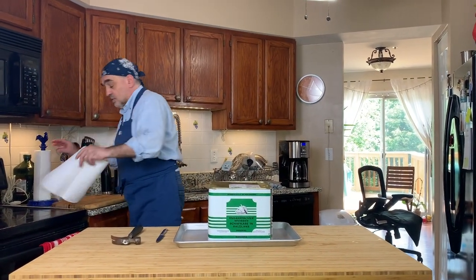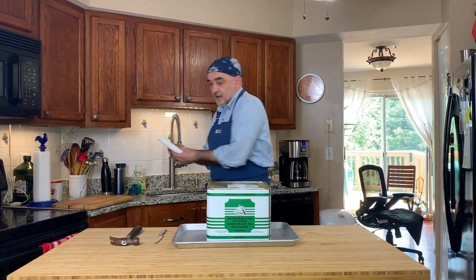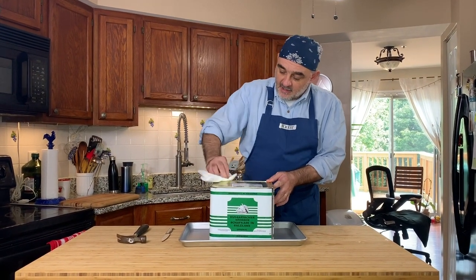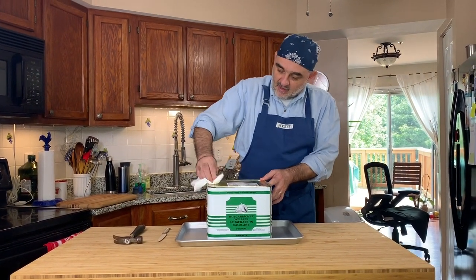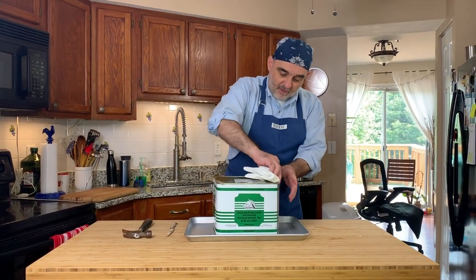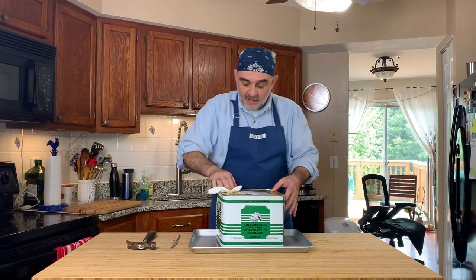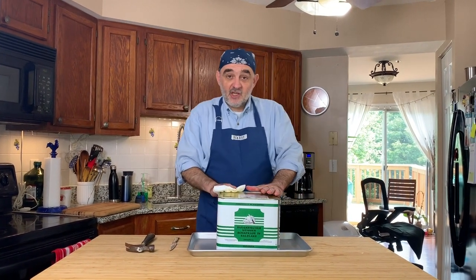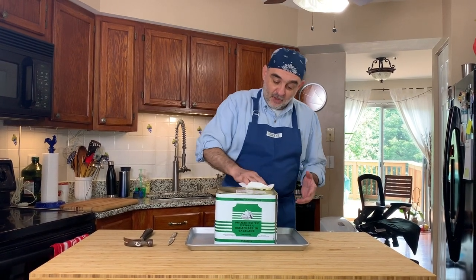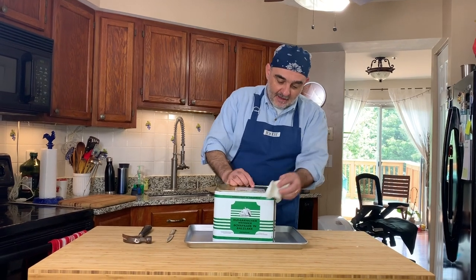Second, what we need to do is to clean up at least the top of this tin, so when you open it the liquid from inside doesn't go over any dirt. The feta cheese from Bulgaria — the quality is amazing, it's good, but the tin...